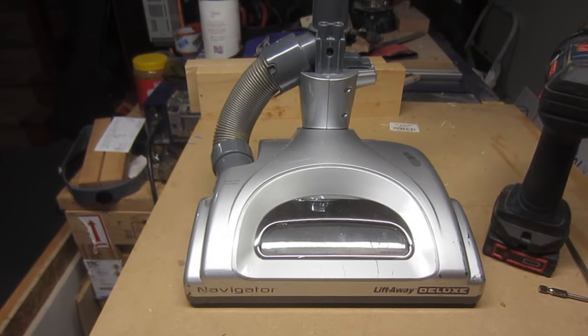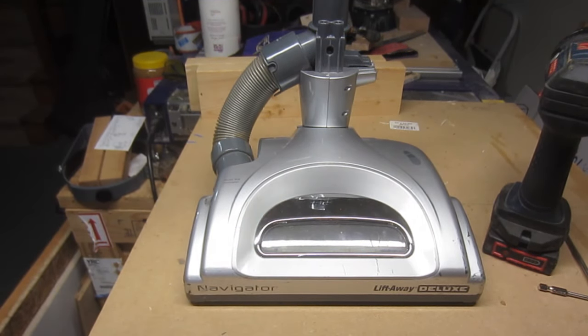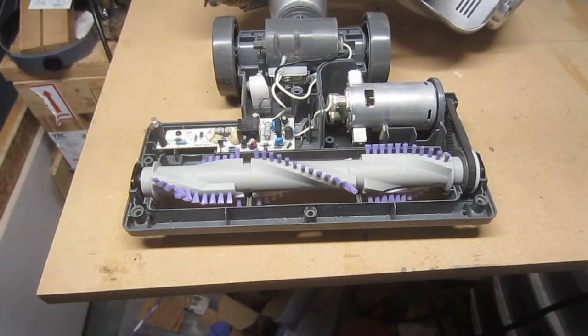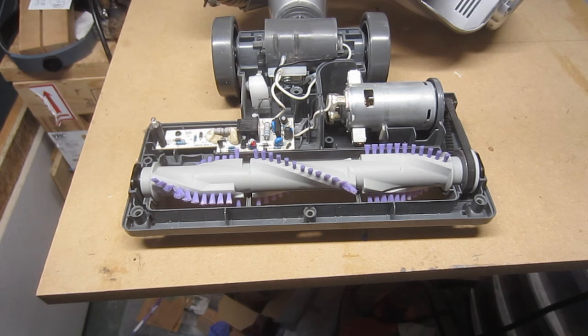And that's all there is to it. If you found this video helpful, please consider a like and subscribe. Links to both the Torx bit set and replacement brush roll can be found in the video description section.